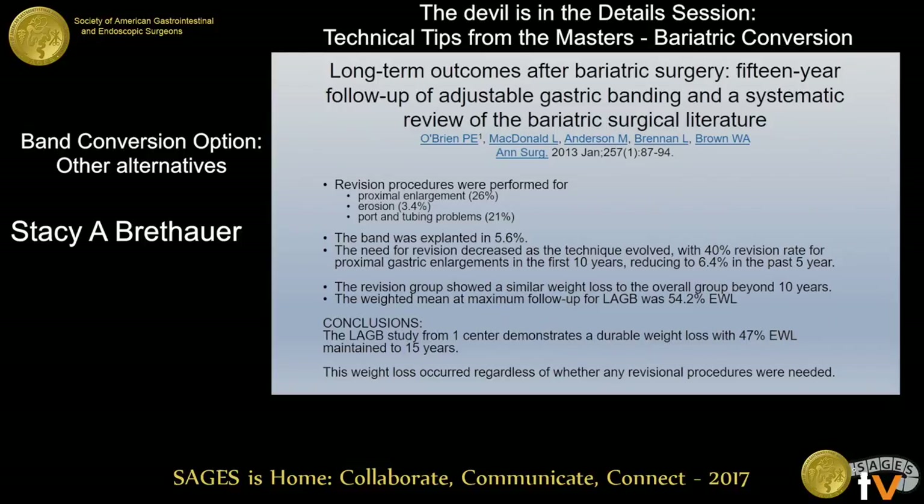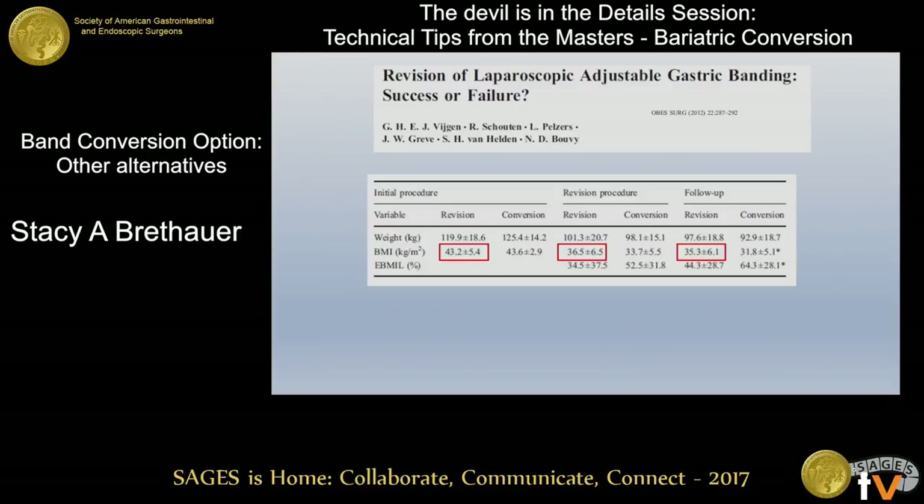When we're talking about conversions, their early experience was the perigastric technique, and a lot of these patients ended up getting converted to a pars flaccida technique with a new band, and they were able to salvage the weight loss in those patients. A take-home point is that if the patient likes their band and is having some problems, one option is to offer them another band and replace the band in a normal position. According to this data, you could support that by saying there's no increased morbidity and the long-term weight loss would be similar for patients who required a revision. These are patients who have typically responded well to the band, but that argument cannot be made for those who haven't responded.